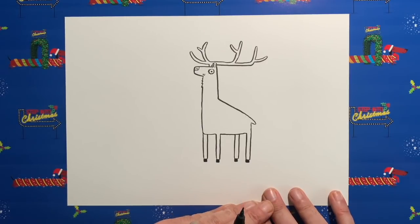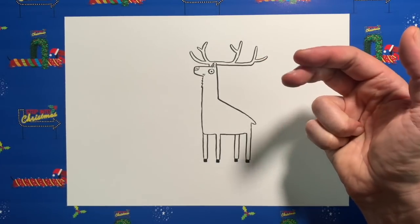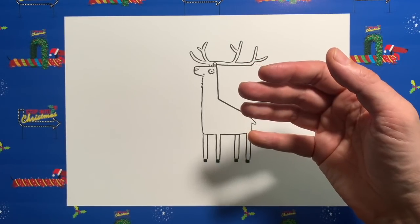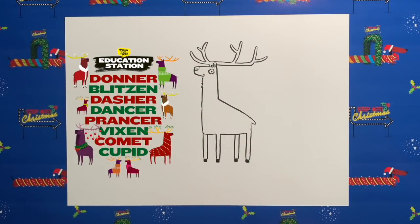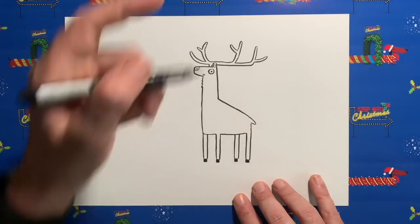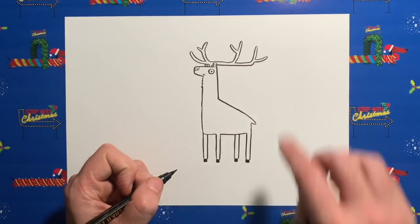What are the names of the reindeers? Donner, Blitzen, Dasher, Dancer, Prancer — there's the names of all Santa's reindeer. I think this one is going to be Dasher! So Dasher needs another ear. Just to the left of the antlers where they join the head, we're going to do two more little vertical lines about the same width as that ear, and two thin ones in between, just to suggest that the ear is tucked in behind the antlers.